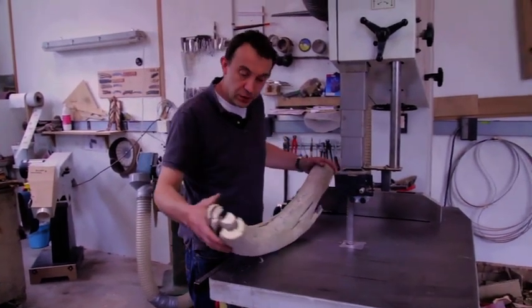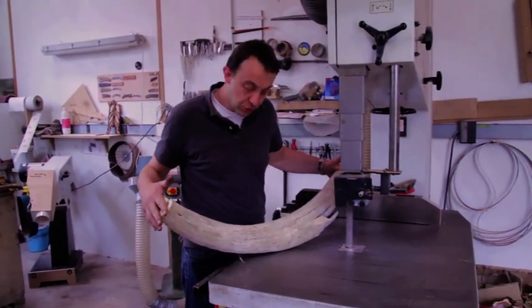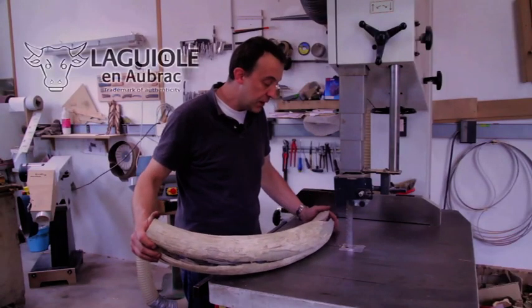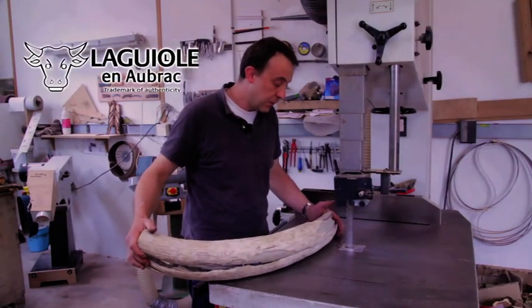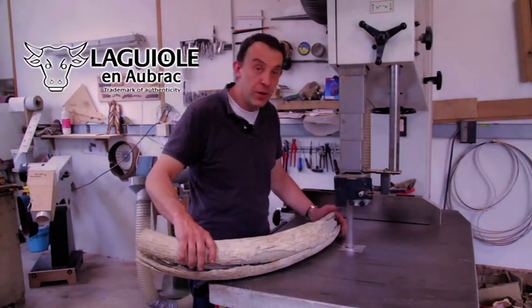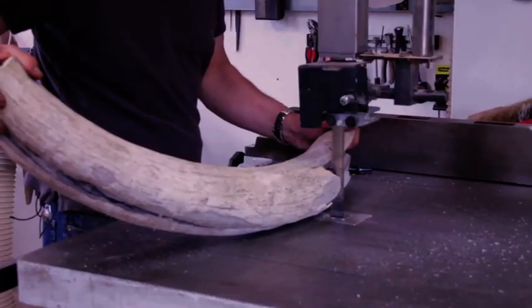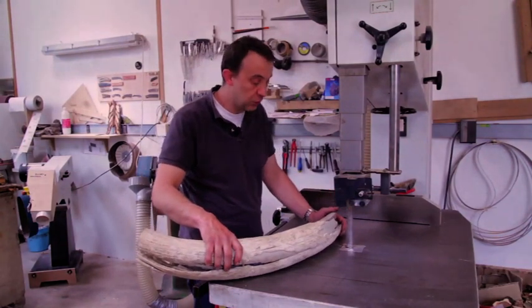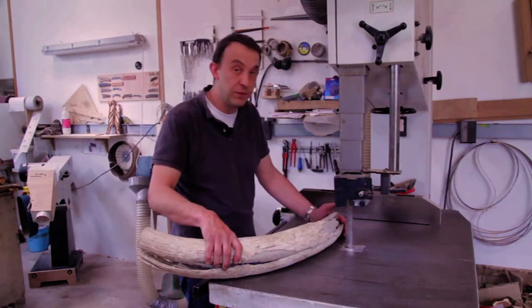This is a tusk of a mammoth, and that's a large piece, as you see. I'm going to cut it into pieces to shape a handle. Such a large and precious piece is really exceptional and difficult to find.